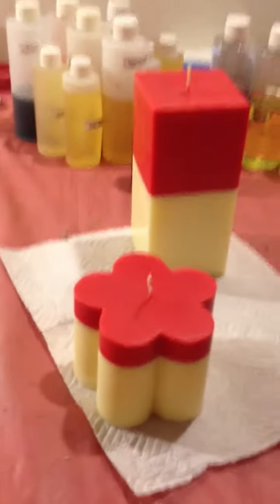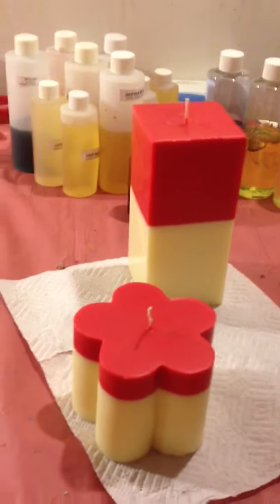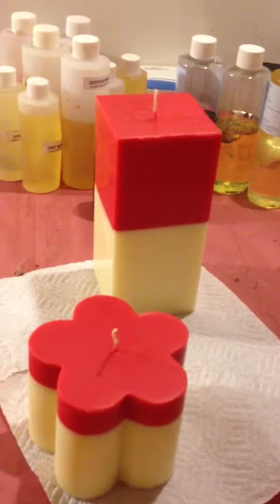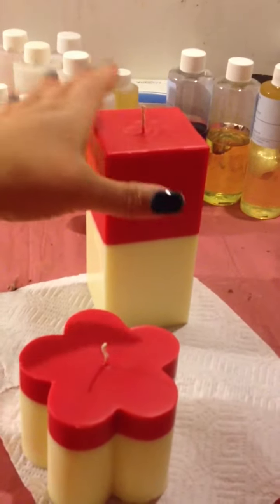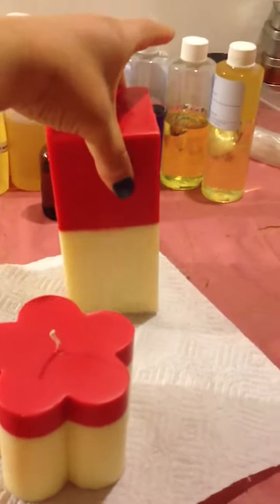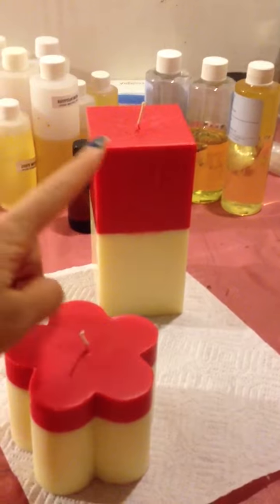Hey everybody, it's YCB Lady here, and I'm just showing you some candles I just made today to go into a basket that I'm making. Pay no attention to my nails, y'all — it's time for them to get done. But anyway, this candle right here is a two pound square candle and the fragrance is blueberry cobbler.